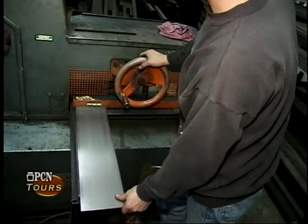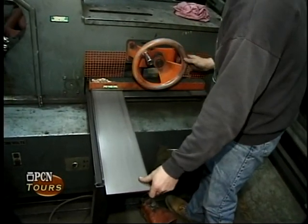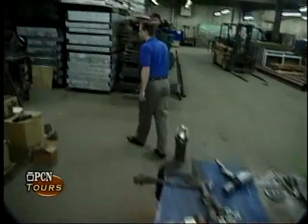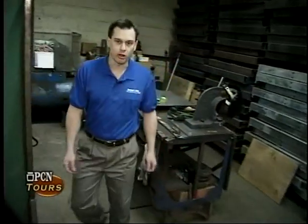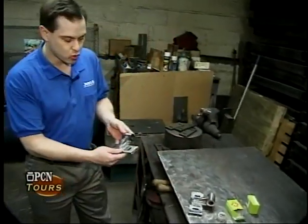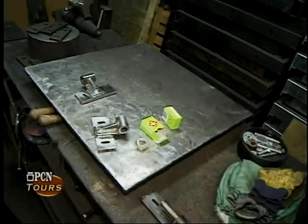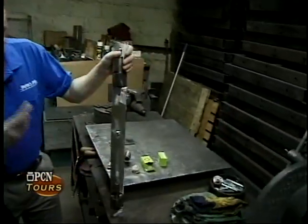Another important aspect, in addition to the steel itself, is the hardware that we install on all the dasher board systems. I'll show you some of the hardware staging area. We make all our own hardware for the dasher board doors — both what we call the equipment gate, which is the big gate where the ice resurfacing machine goes through, and all the door hardware as well. Because of the rigorous demands of the frames and the application, making our own hardware is really the only alternative we have. All our hardware is welded together and then bolts to the frames, which you'll see in the finished assemblies.